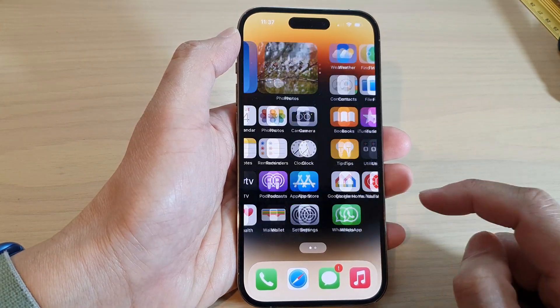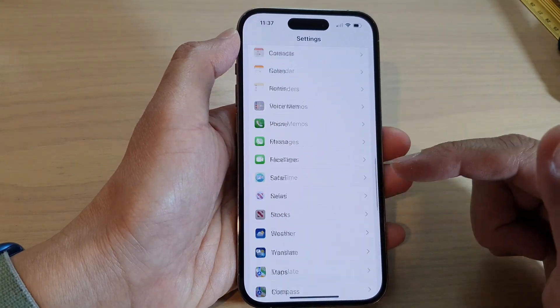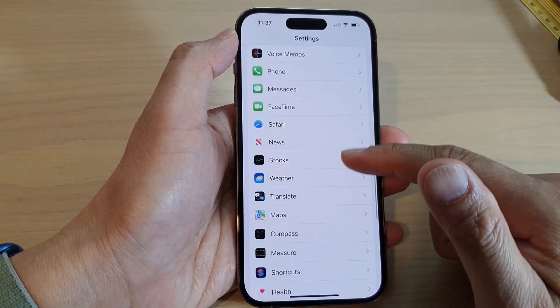From the home screen, tap on Settings. In Settings, swipe up to go down and tap on Camera.